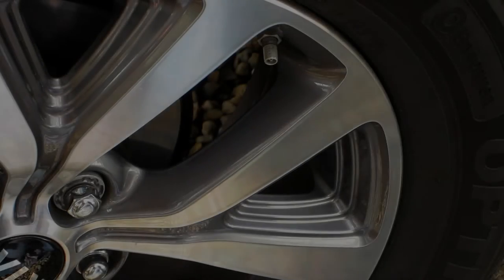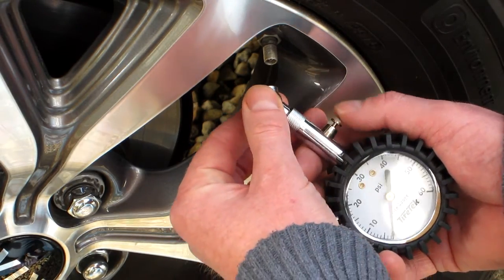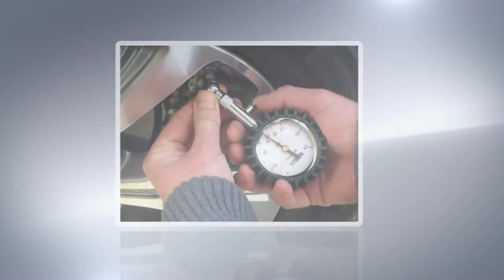First, rotate the 45-degree chuck head on your premium tire pressure gauge to match the angle of the tire valve. Then push and hold the tire gauge onto the tire valve to view the current tire pressure.